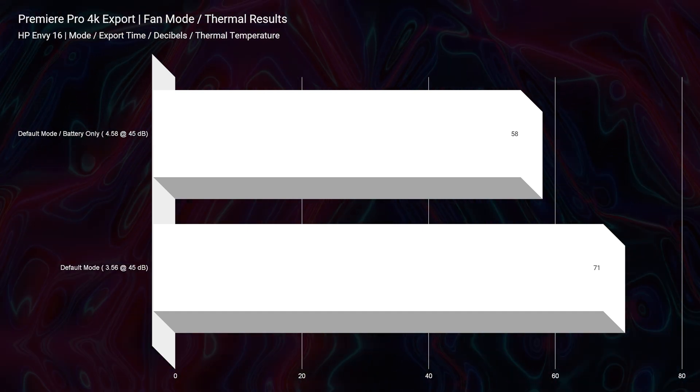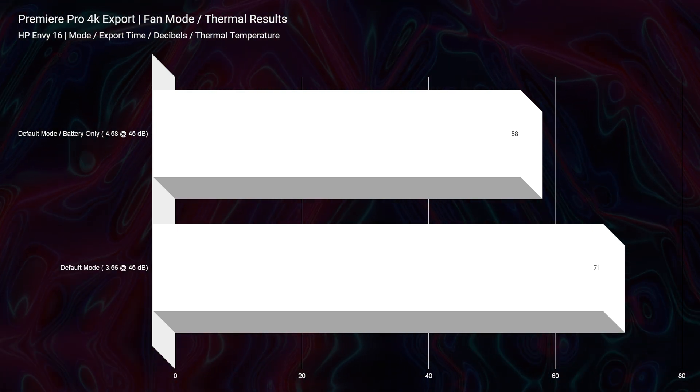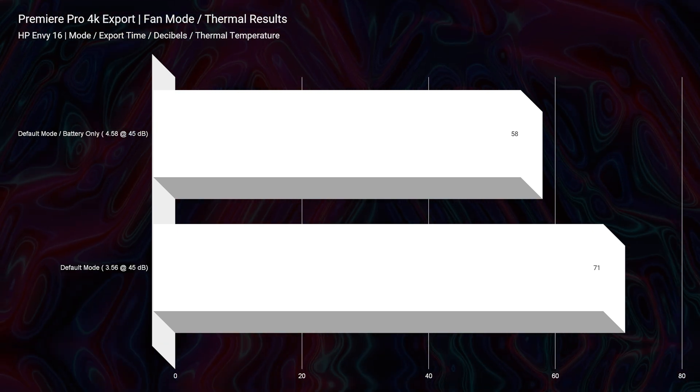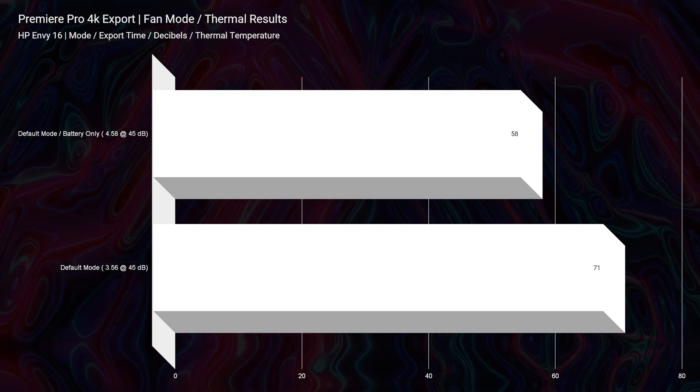Without further ado, let's get into the performance benchmarks of the HP Envy 16. Kicking off in the simulated benchmarks, this laptop performs well but not amazing — and again, that comes down to fan modes. I really wish they came with a pre-installed controller for different fan modes, because that would allow us to boost up the computer past 45 decibels of fan noise to get more power through the system, or drop it down into a silent or quiet mode. That's going to affect the performance you see from the i7-12700H and RTX 3060.